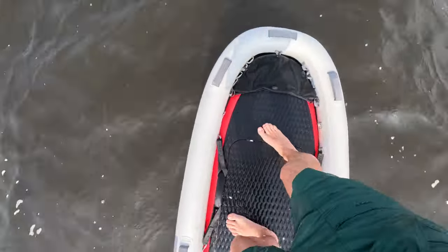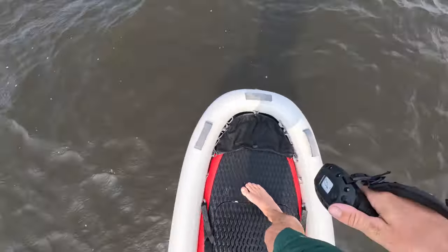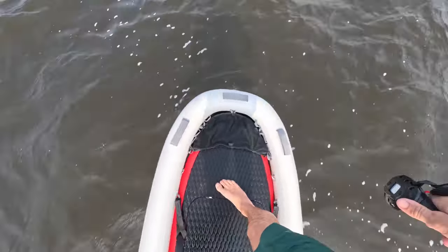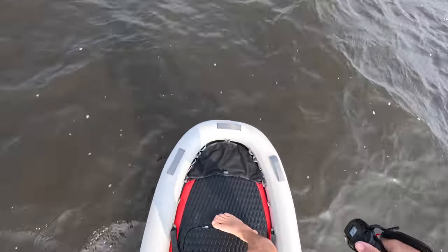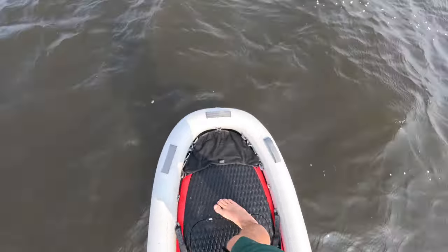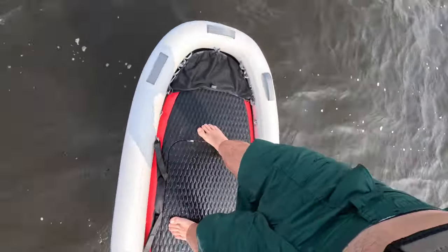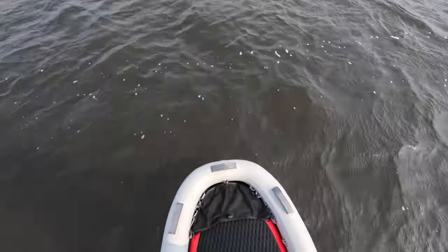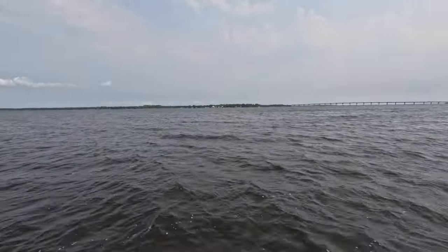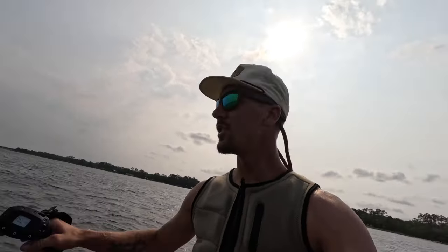We got the light battery in here — the newest battery, the light version. Runtime is about 90 minutes. Having a lot of fun. We're going over here where it's calmer across that shore. Y'all stay tuned, we'll see you on the other side of the bay.